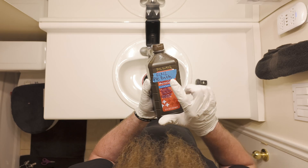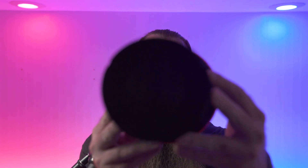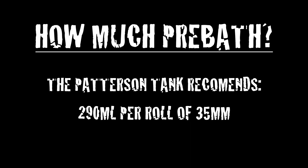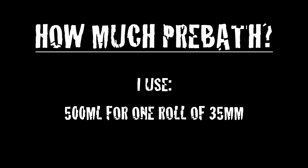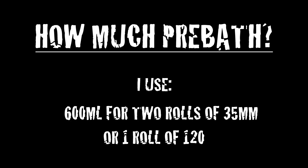After your film is loaded, grab your pre-bath. How much do we use? If using a Patterson tank, flip it over and check the bottom. You'll need 290 milliliters per roll of 35mm and 500 milliliters per roll of 120 film. However, in my experience those numbers are a little low. I round up to 500 milliliters for one roll of 35mm and 600 milliliters for two rolls of 35mm and for a single roll of 120.